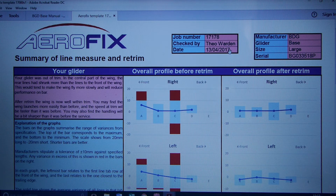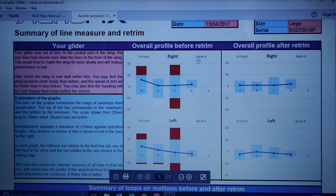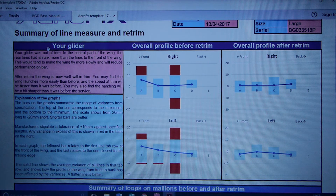This sets out what we've found as a summary at the top. This is showing you roughly what the glider was looking like before the retrim, and over on the right is what the profile looks like now. It was out of trim — the central part of the wing's rear lines had shrunk more than the lines at the front, which makes the nose a bit up, makes the glider fly more slowly, and reduces performance on bar.